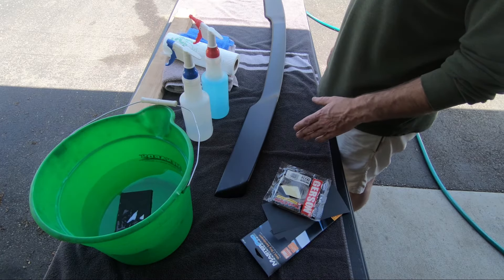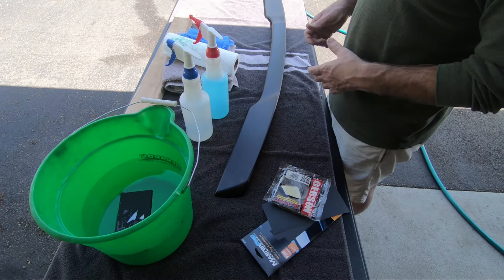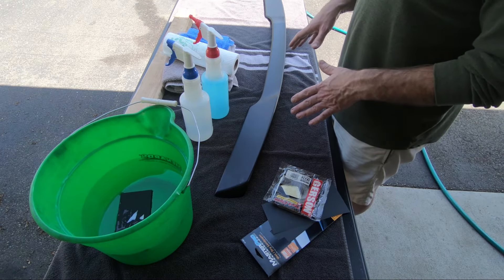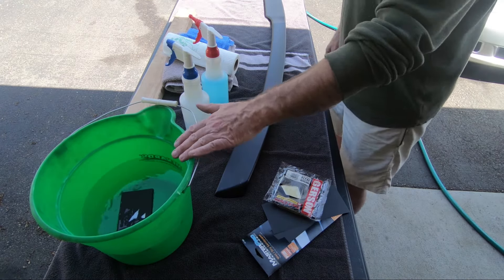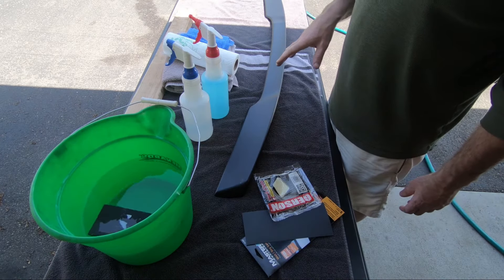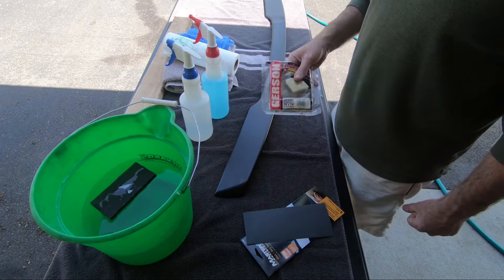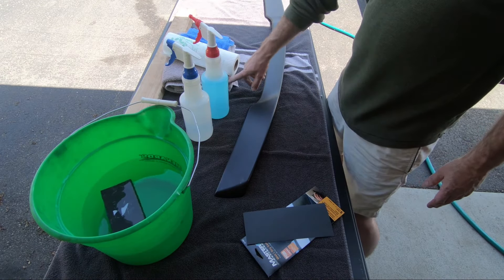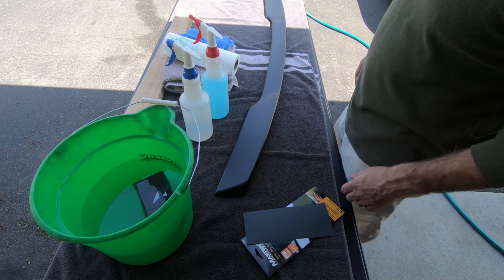Maybe next weekend I'll install it — I won't have a chance to get that far today, so the actual install will be a different video. Today I'm just gonna show you the basic steps required to prep and paint something that doesn't require bodywork or straightening. It's pretty simple. I've got a couple squirt bottles — one with water, one with soapy water — a bucket of water with a sponge for my 1500 grit sandpaper, a tack cloth for right before I spray the paint, and a variety of towels. This 2x4 is just to keep the wind from blowing the blankets up.